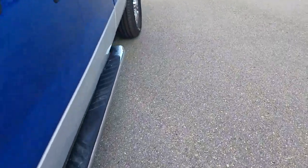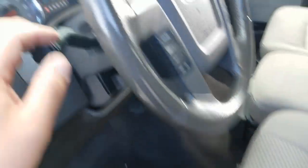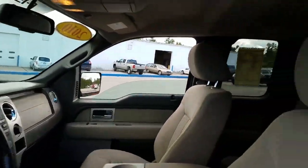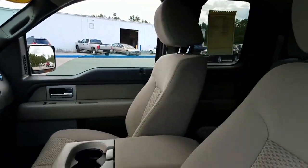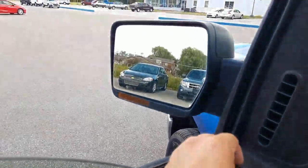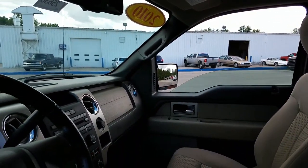Now let's take a look on the inside. It drove good — I didn't notice any clunks or anything like that. There's no check engine lights on the dashboard. Four wheel drive does work. Let's check your blinkers and windows — all good there. Locks are working. Let's check the mirrors — perfect, mirrors work good.